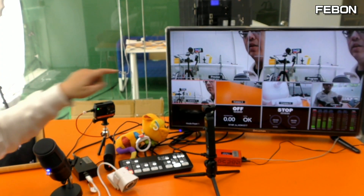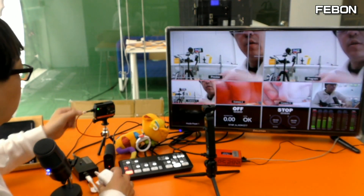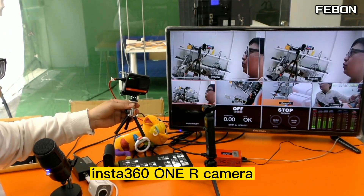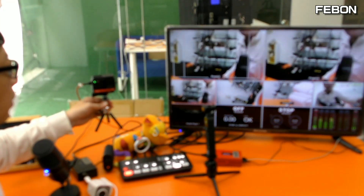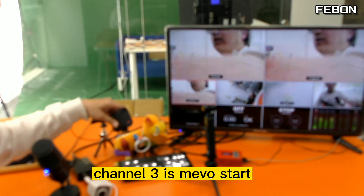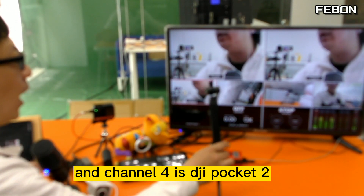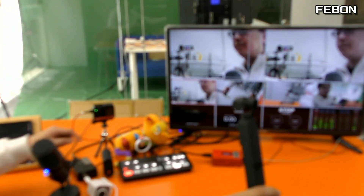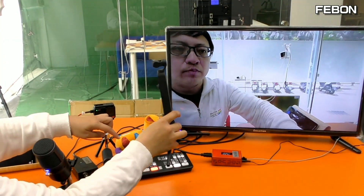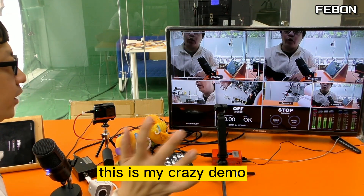Channel 1 is the Logitech webcam, channel 2 is the Insta 360 1R camera, channel 3 is Mimostar, and channel 4 is the DJI Pocket 2. This is my crazy demo! Thank you.